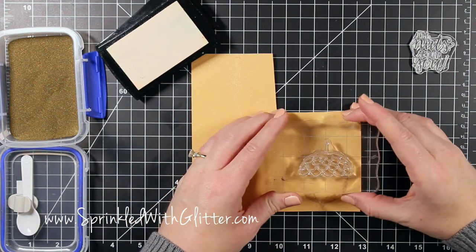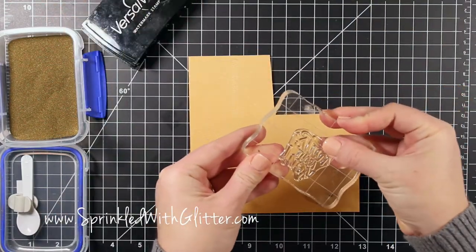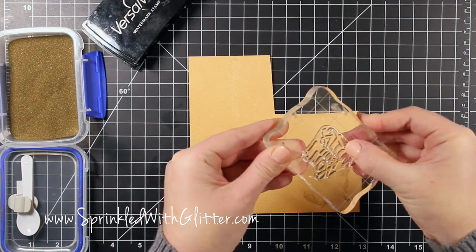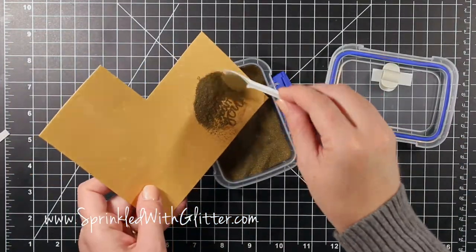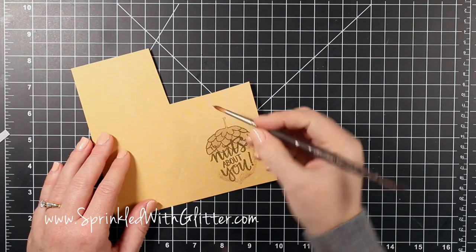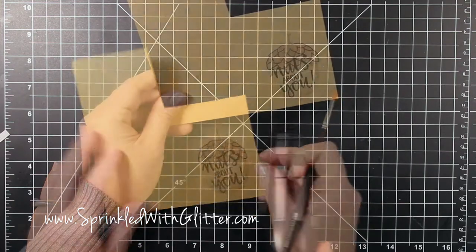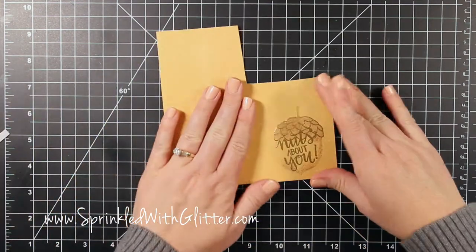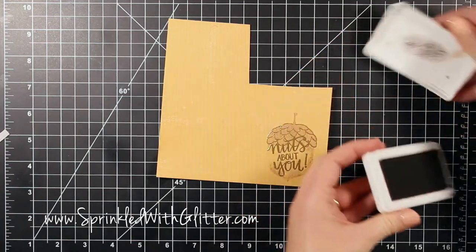Now I'm inking up in Versamark ink — this is the top detail portion of the acorn piece — and I stamped that over the solid part. The sentiment says 'I'm nuts about you' but I only want 'nuts about you,' so I inked the whole thing up in Versamark and used my thumb to wipe away the part that says 'I'm' so it won't stamp at all. Once I had it just the way I wanted, I added the gold embossing powder. Here's a little trick: if you get embossing powder where you don't want it, take a dry brush and just wipe it away. Then I heat set it and I have my lovely gold sentiment and detail on top.